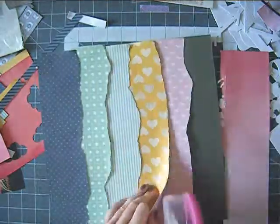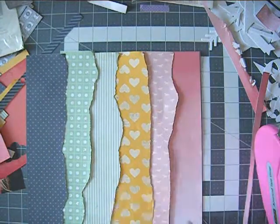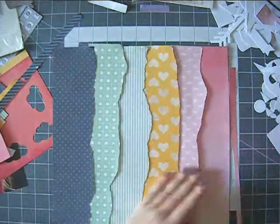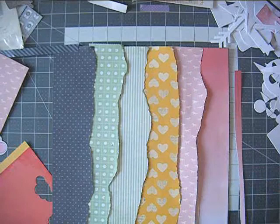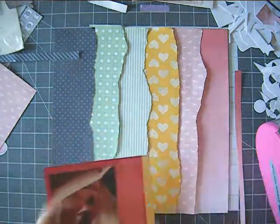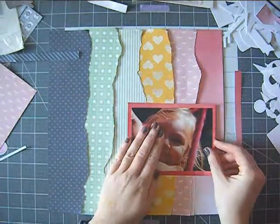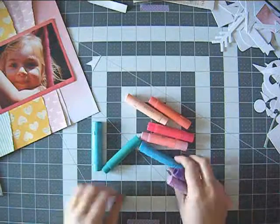I was trying to glue everything down and being the messy scrapbooker that I am, I don't like to measure things and I don't like to plan things. So that leads to all kinds of situations like this one where I just had to cut the pattern paper down again and again until it was too small and the background was showing — which happens to me all the time. But I made it work; I just glued another piece of pattern paper there. This is not exactly a super clean design so I didn't mind it. I also chose red pattern paper from the Lucky Charm collection as my photo mat because I thought it really fit the photo and looked nice on that colorful background.